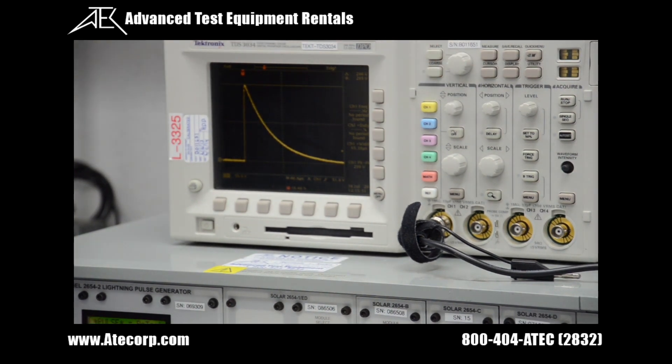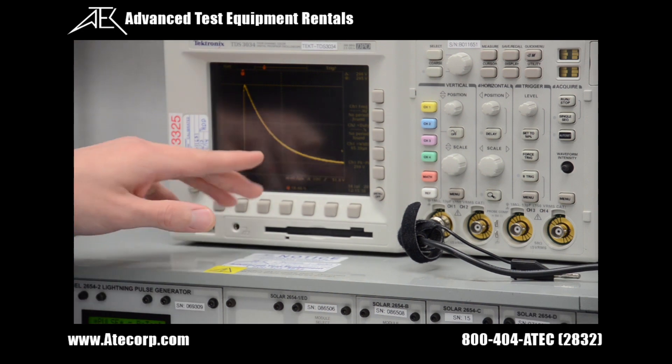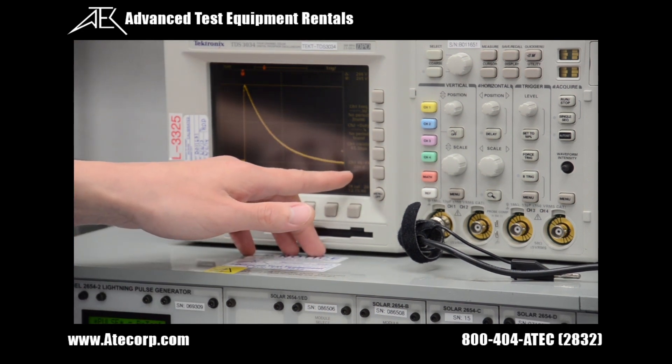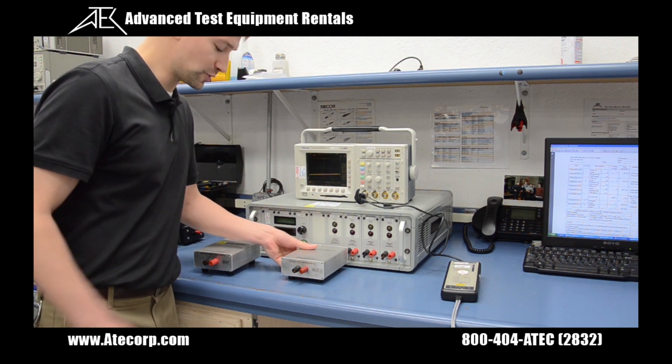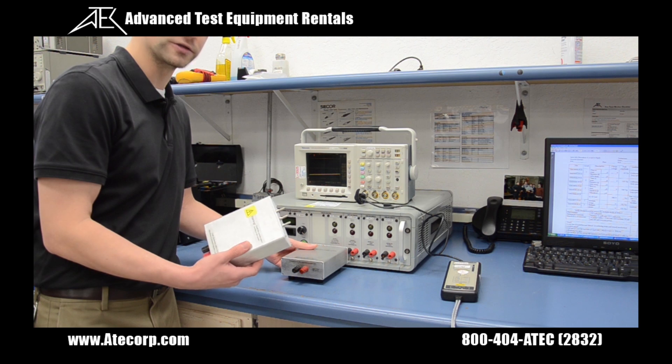That concludes our waveform 4 pin injection testing at level 3. We read a signal that's 300 volts peak. Moving on from waveform 4 pin injection, we are moving to waveform 4 ground injection.